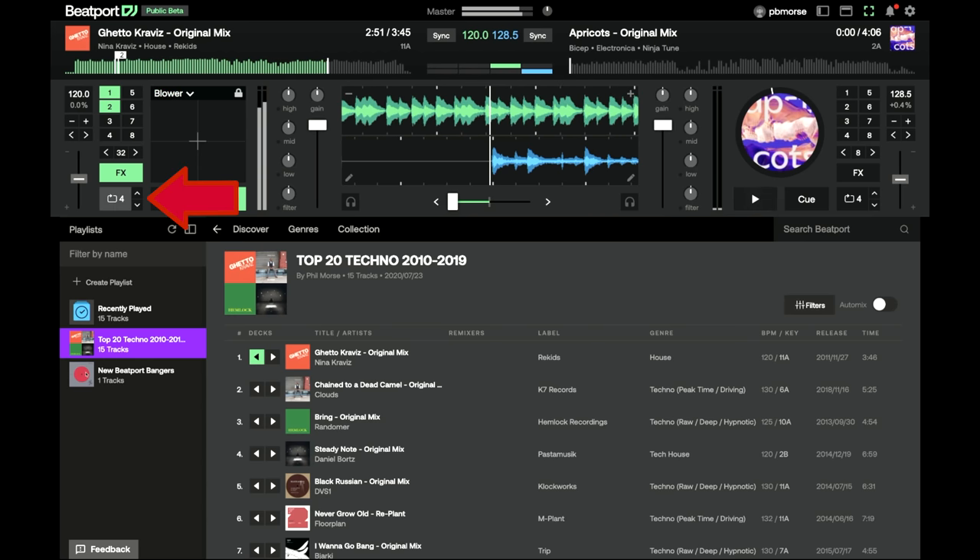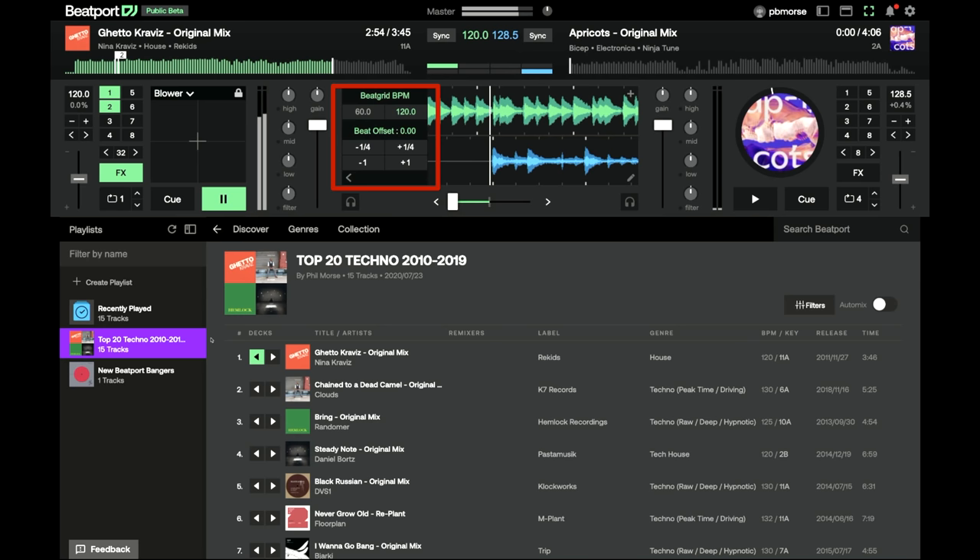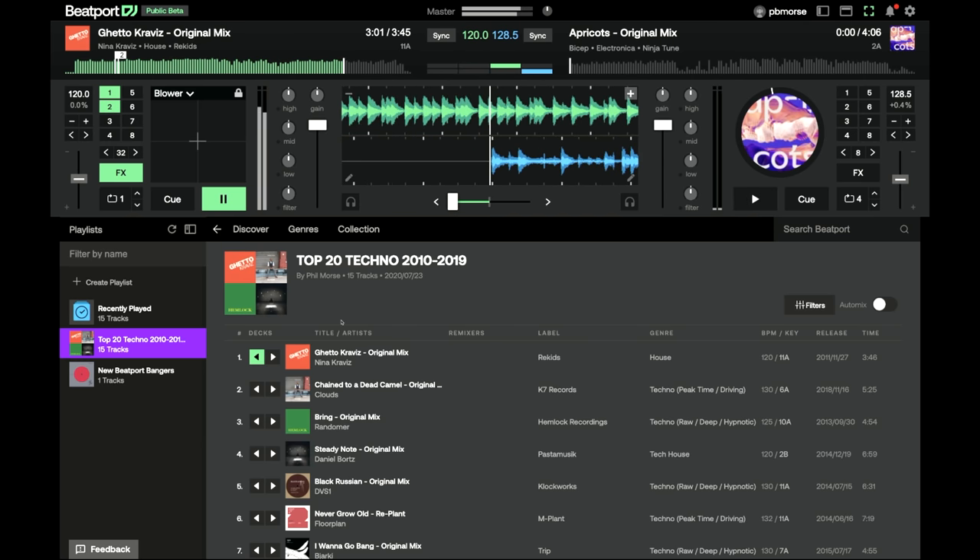It's also got full looping, and incredibly it even has a beat grid editor where you can go in and adjust the beat grid on your tracks — all while zooming in and out of waveforms, all in your browser. That's quite incredible really. It's a full-on piece of DJ software, but there's more, because it plugs into your complete Beatport Link library. Beatport Link carries most of the music you can buy on Beatport.com.